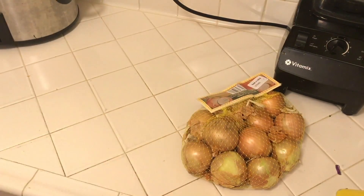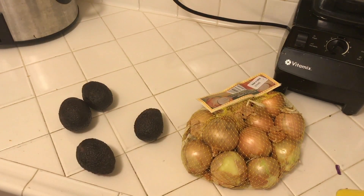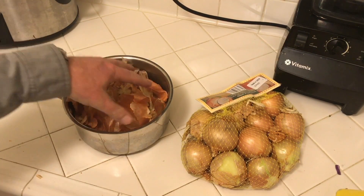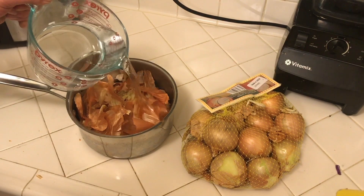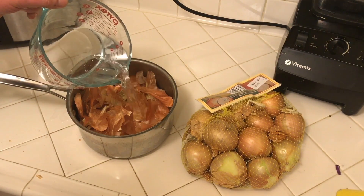That being said, the first couple of things that I'm going to try aren't exactly going to follow that rule. I'm going to use onion skins for one color and avocado peels for another. Since onion skins are a little bit tough to quantify, I'm just going to go with until they're covered, which I think is going to be about four cups.